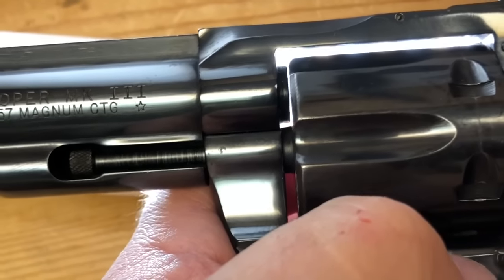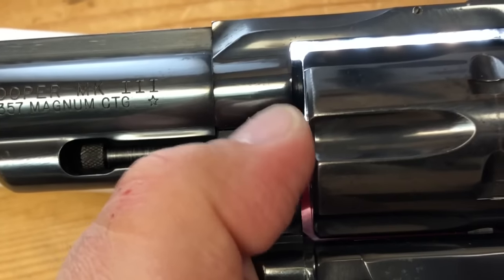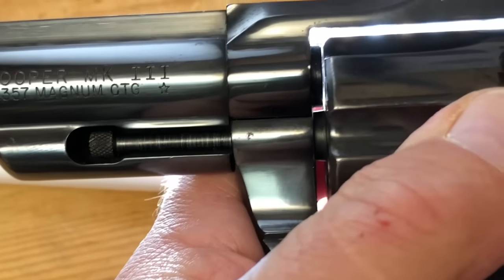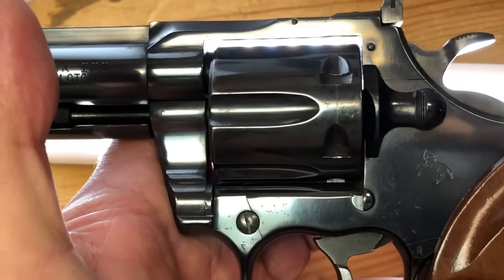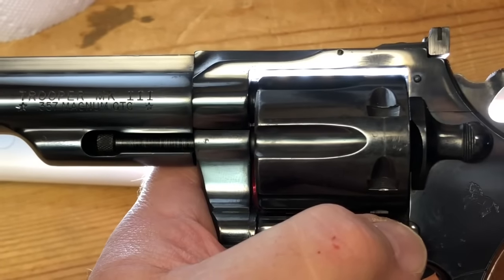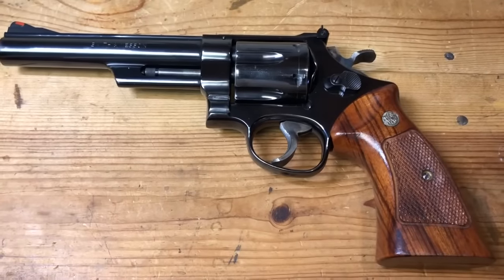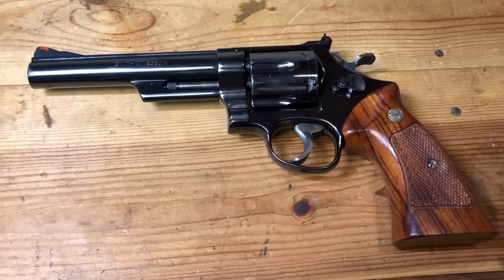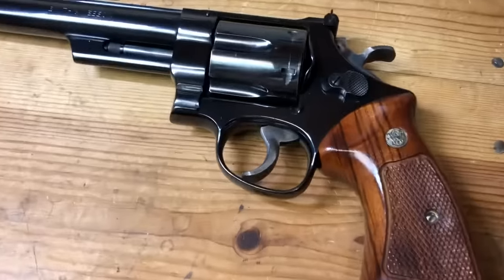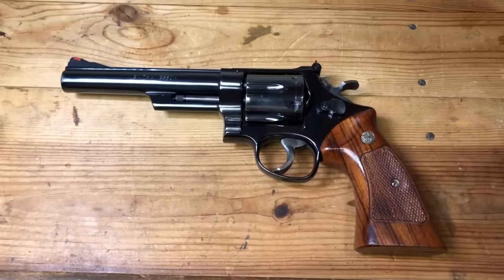The problem with the Colt is that Colt doesn't work on these firearms anymore. You can't simply do the fix I'm about to show you using a Power Custom cylinder bearing. What you'd have to do is send it away and have it stretched, which is an expense greater than I want to take on. I'm not worried about the gaps ending up out of spec — I'm worried about this cylinder hammering itself to a larger gap and more end shake over time, and this is too nice a gun to let that happen.